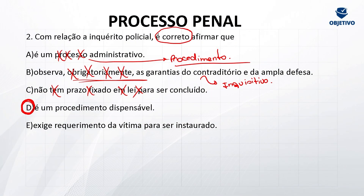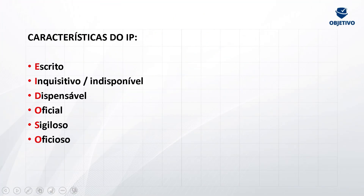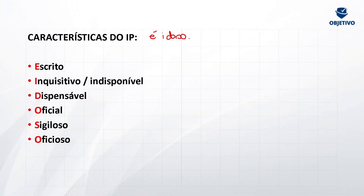Daqui a pouco vou pular pro mnemônico. Letra E: exige requerimento da vítima para ser instaurado. Em crime de ação penal pública incondicionada, é de ofício que o delegado vai instaurar esse inquérito. Em regra, não exige requerimento da vítima. As características do IP — você sabe que tem aquele mnemônico: o inquérito policial é IDOSO. Você pode anotar qualquer mnemônico, desde que faça o mesmo efeito para decorar as principais características. Vamos lá: ele é escrito — quer dizer que vai ser reduzido a termo, digitado pelo escrivão. Ele é inquisitivo — não tem contraditório e ampla defesa. Ele é indisponível: o delegado não pode simplesmente dizer que não vai instaurar o inquérito por não estar afim.